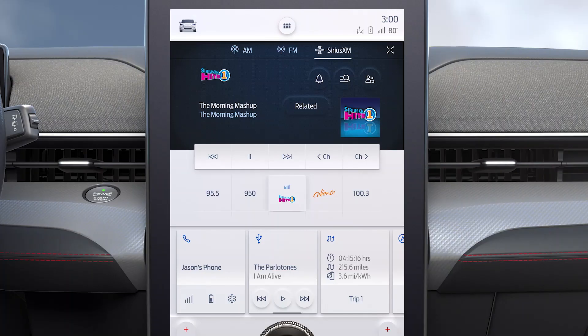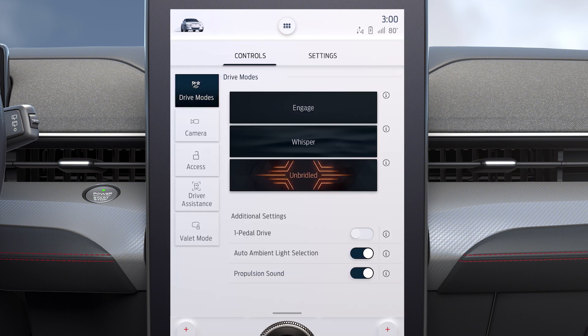To activate one pedal driving, touch the Mustang Mach-E icon in the upper left corner of your touchscreen. Then, from the drive mode screen, slide the button to turn it on. It's that simple.